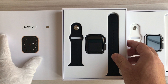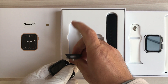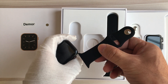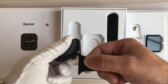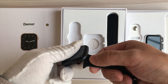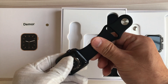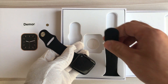Try to fix the strap to the watch case. You can use the standard size of the watch band — the Apple Watch band size. Just insert it into the slot with the short strap. It's fixed. Let's fix the long one.